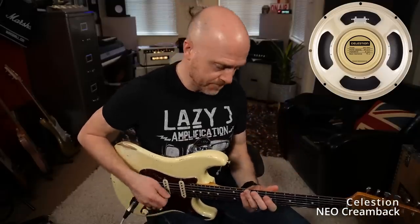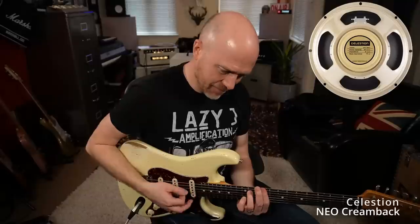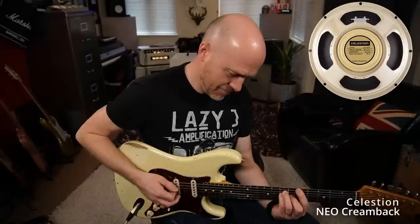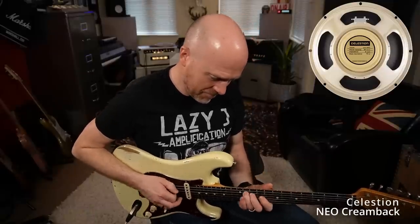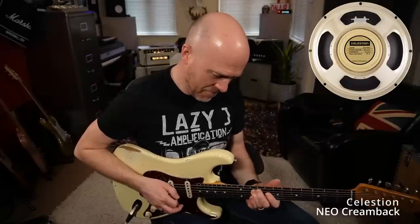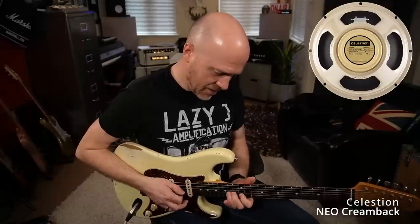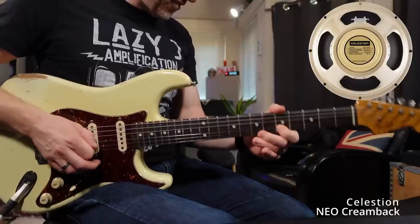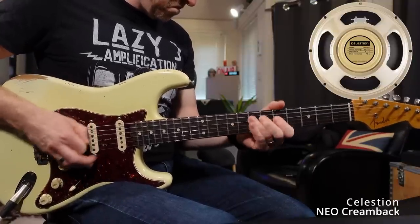First of all I've got the Creamback Neodymium speaker in the Grossman cab. Now let me play it clean, and then switch on to the dirty channel on the amp. The Neodymium speaker is sold as a lighter alternative, but that's a great sounding speaker. Now let's record a guitar part using the Neodymium Creamback speaker.